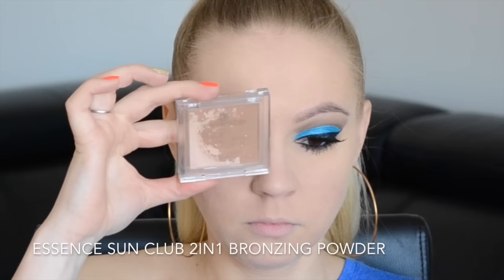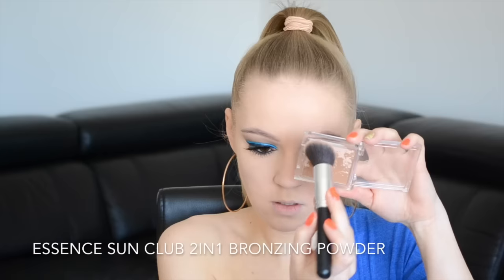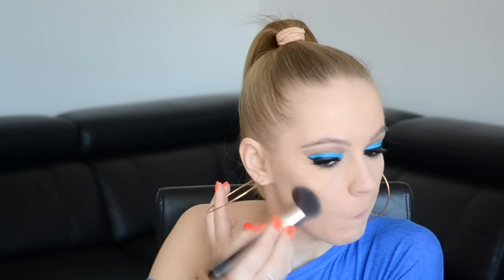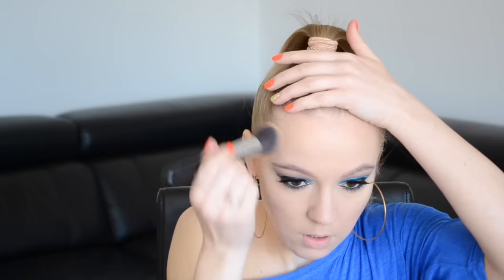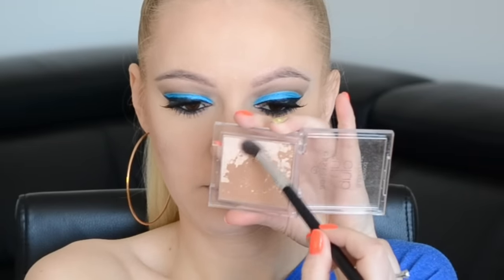Az Essence Scent Club bronzosító palettából összemixáltam a highlighter és a bronzosító színt, felvittem az arccsontom alá egy picit kontúrozni, bronzosítani, illetve a homlokom tövére, az állkapocs vonalam alá, hogy egy picit kontúrozzam, illetve melegítsem az arcomat. Majd fogtam csak a highlightert, és felvittem az arccsontom legmagasabb pontjára több rétegben, ugyanezt használtam a szemöldök csont világosítására, illetve a belső szemzugomban is.